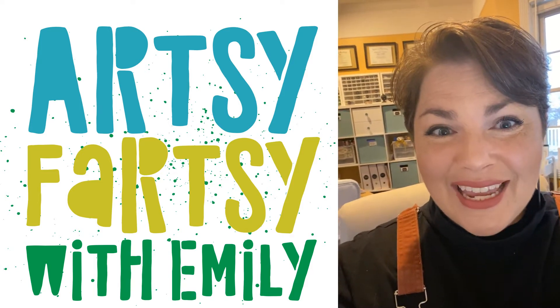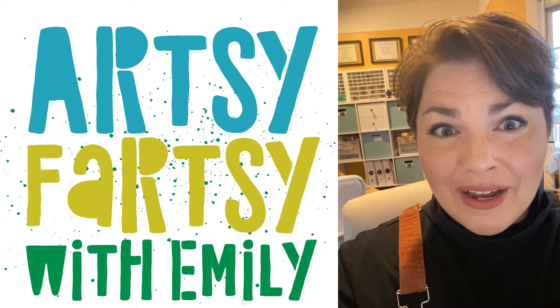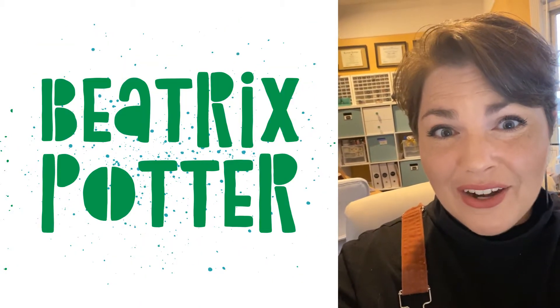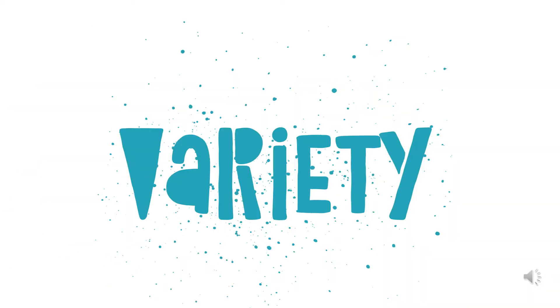Hi everybody and happy spring! Today we are doing an art project that celebrates the life and artwork of Beatrix Potter, who is the author of Peter Rabbit. Our principle of art today is variety.